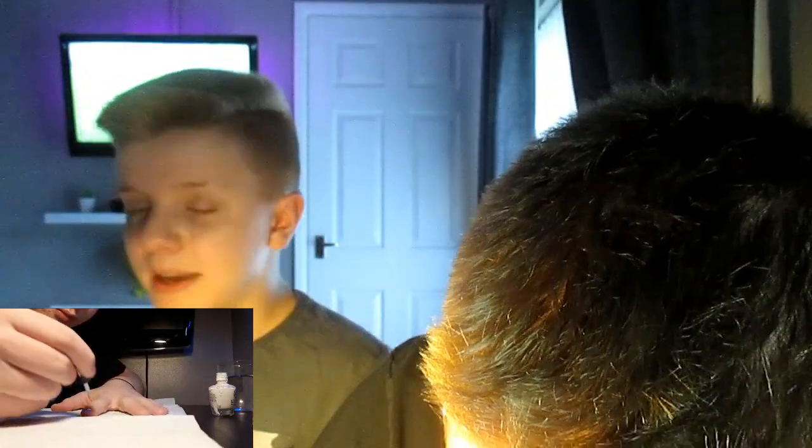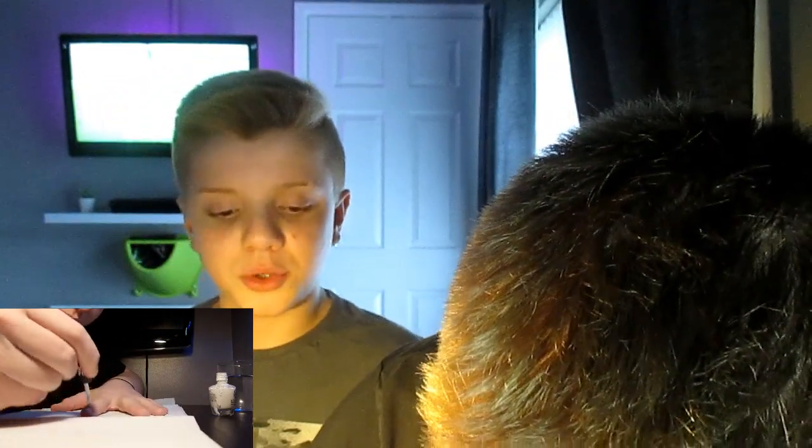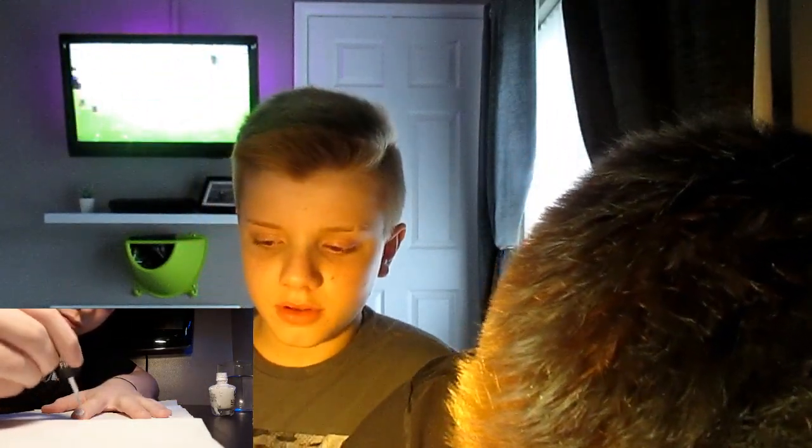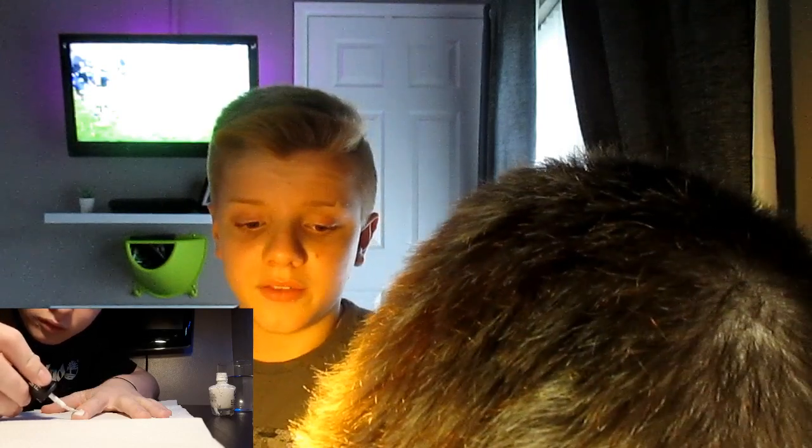Whilst he does his nails, I'm gonna talk about my video. Basically what I did in my video is I did my after-shower routine — I showed you what I do when I get out of the shower and I basically just did an entire routine. That video will be linked down below if you wanna go check it out.